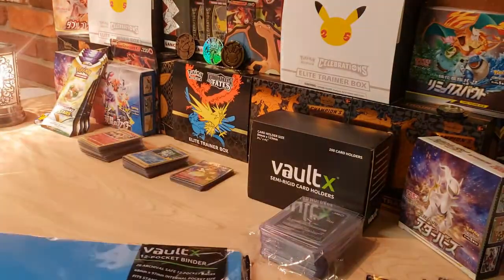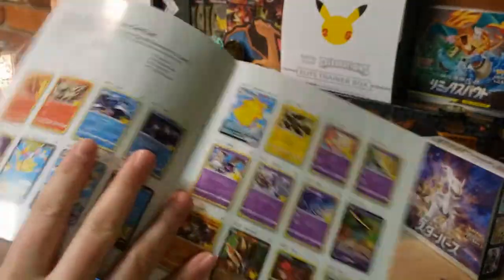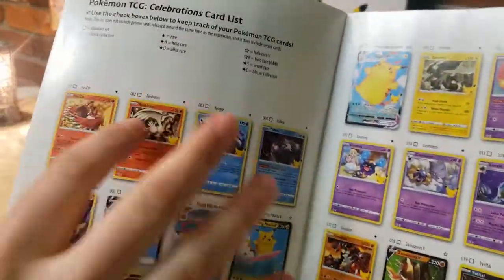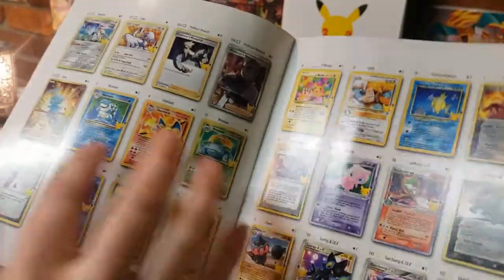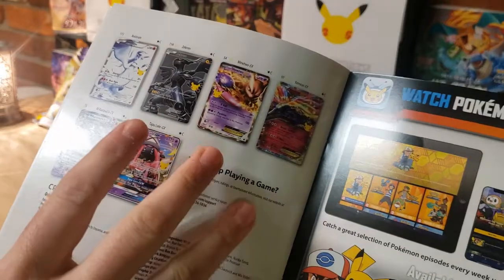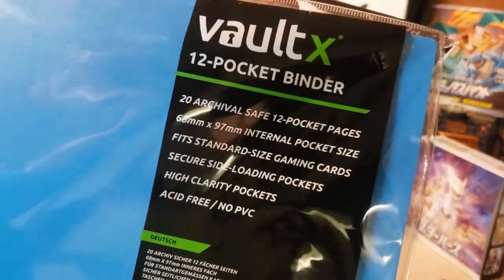I got the 12-pocket binder. I like the 12-pocket mainly because we're doing Celebrations today and the pages have 12 cards - I want to mimic the set layout. So as I build my set I'll check off boxes to mirror how it shows 12 pages. You get a nice row with the Mew, Charizard, Blastoise, and Venusaur. It's not a huge set but I want to showcase my collection.